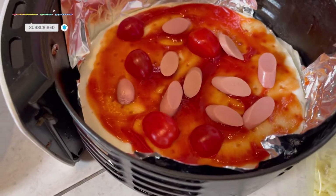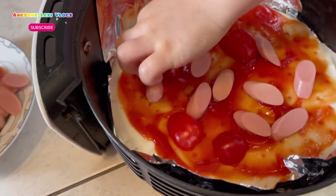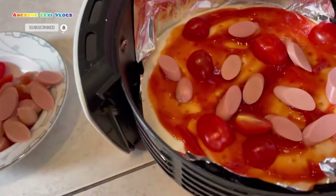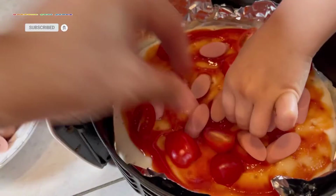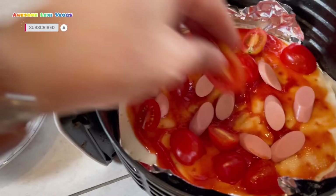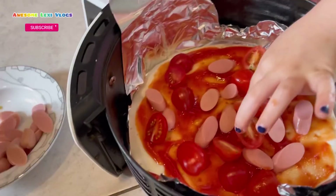Now for the cheese topping — put them on, don't waste it. I'll help you. Let me help — just put it upside down like this. Oh, it's okay, it doesn't matter how you put it. Put it there, mmm, like that.